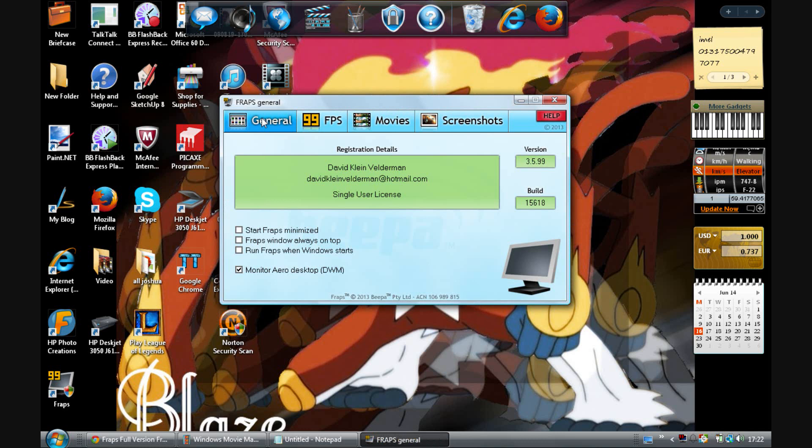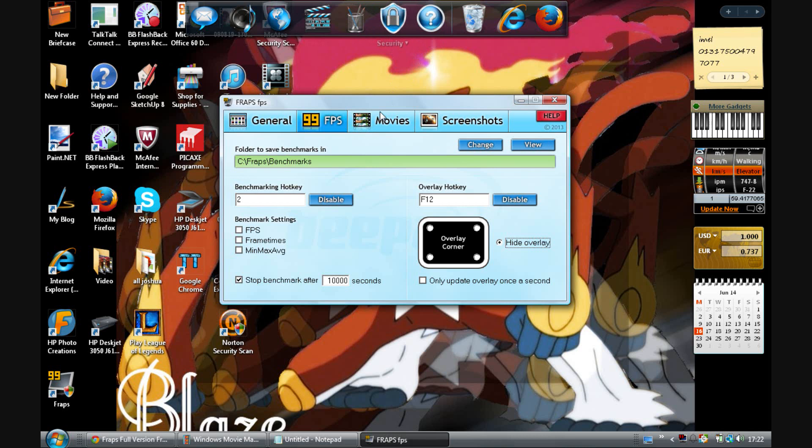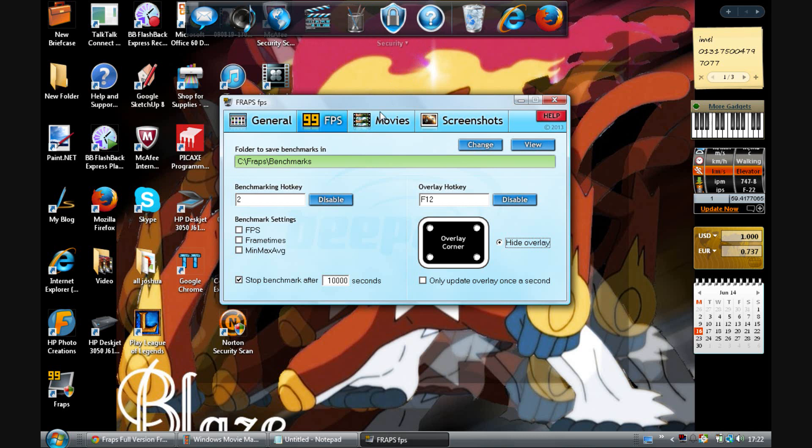As you can see, I've got the full version of Fraps. I can record for more than 30 seconds and I don't have the watermark at the top. So as you can see there's no watermark, and that shows you that it's the full version of Fraps.